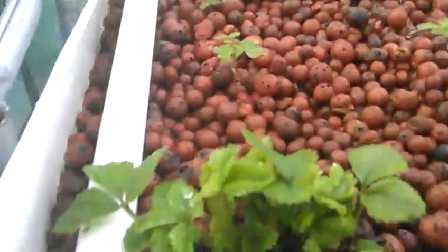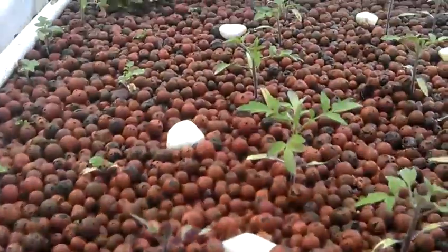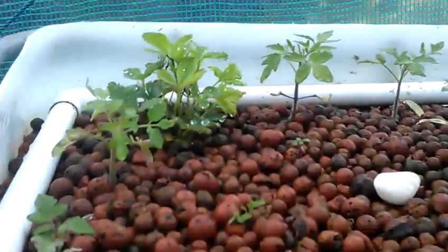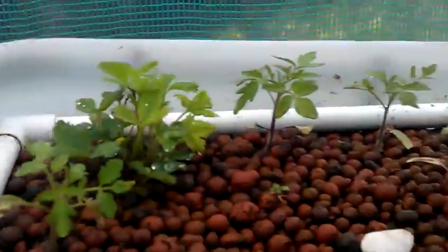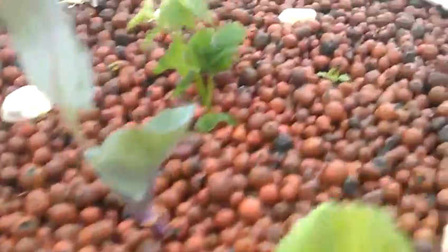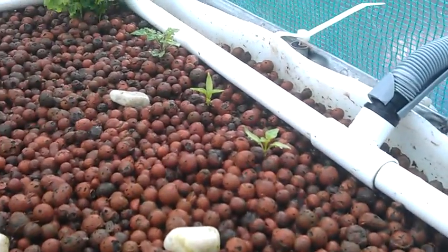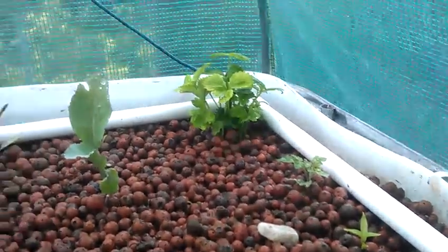And that in the corner there's strawberries, they're old tomato plants. See them strawberries there again. And we've got some peppers and chilies, and they're growing nicely.